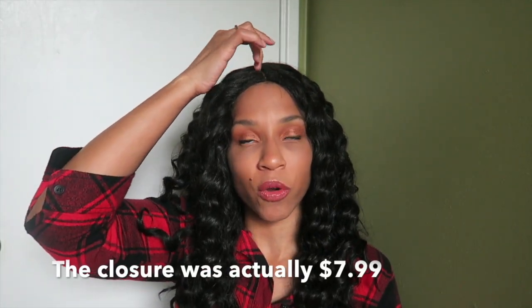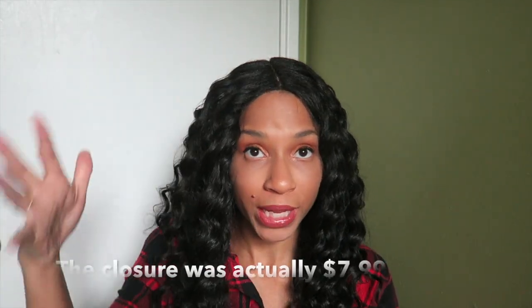That is the closure. I didn't put any concealer on it or anything, but I am wearing a wig cap — a tan wig cap underneath. The hair is safe to heat up to 400 degrees. This hair has a yaki texture; it kind of feels like what your hair would be like if you were to straighten your natural hair.